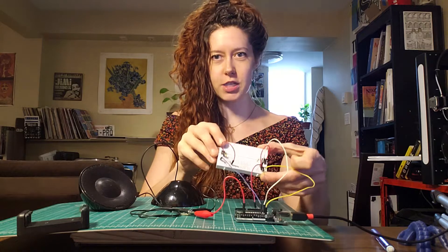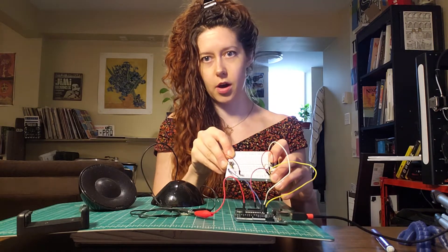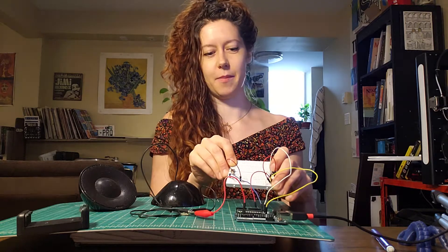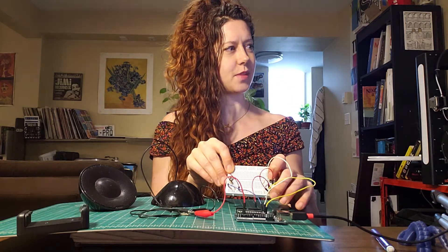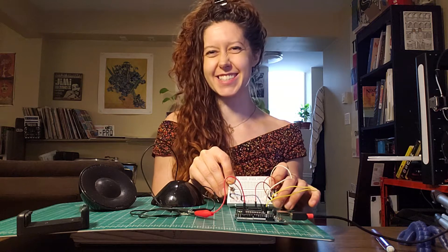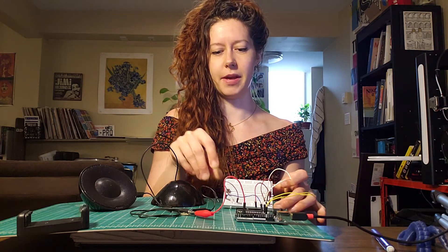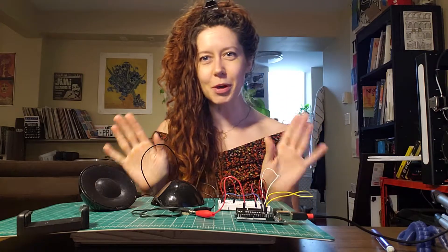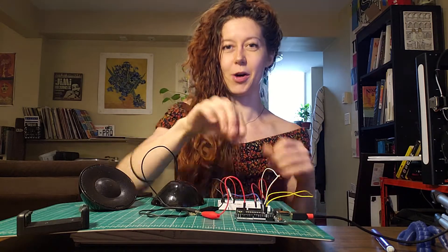I hooked up these two little buttons. This one on my left, or stage right, adds to the delay — I'm trying to increase it so that we can hear the clicks. And then this one on the left decreases the delay. So I'm going to plug the speaker in now and I'll let you listen.